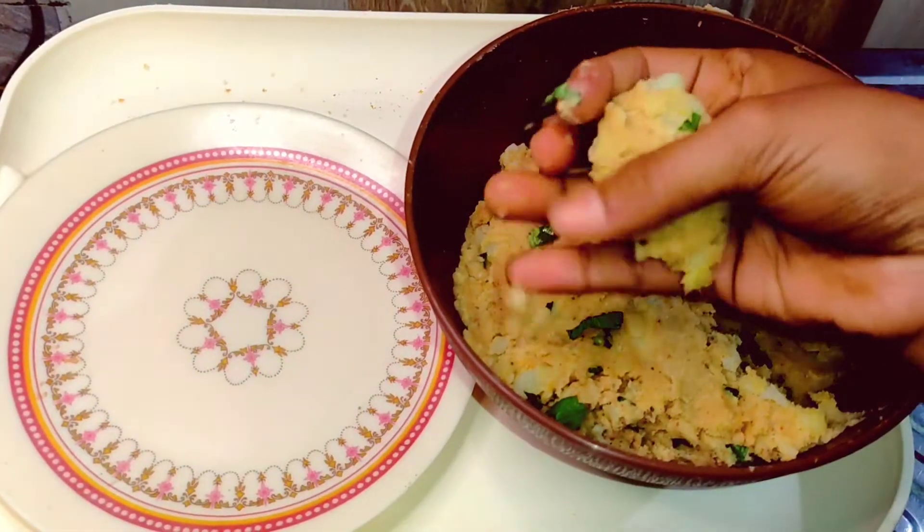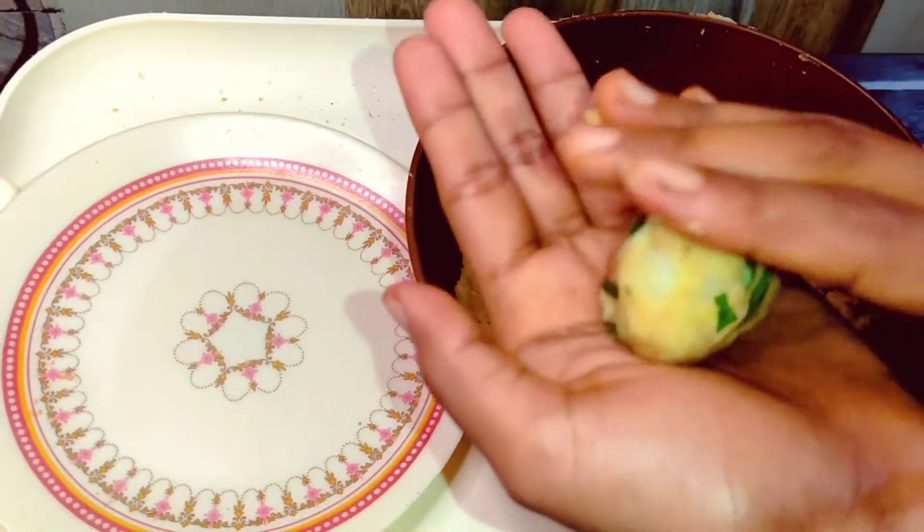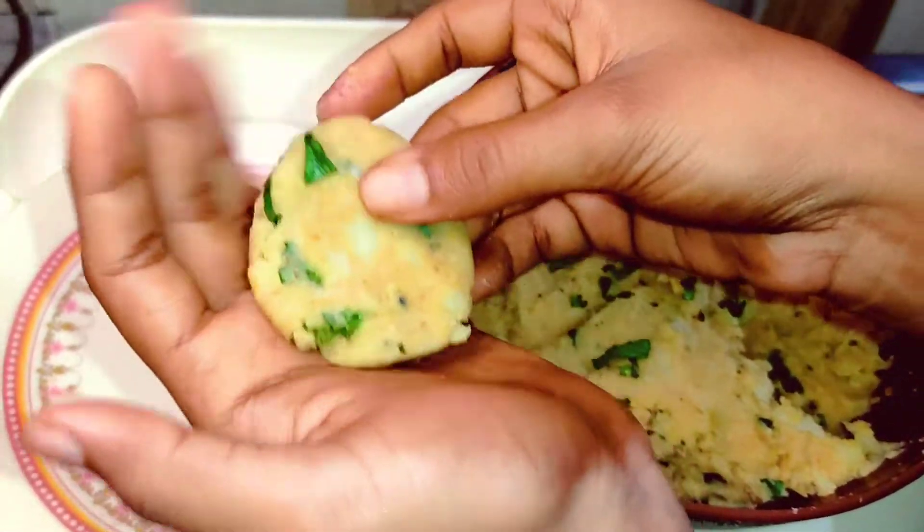Now let's make a ball. We will press it well, then press it well again, then give it a nice shape.